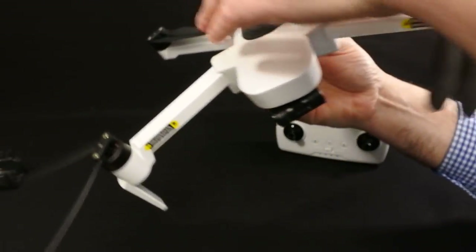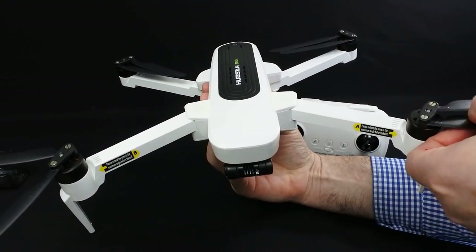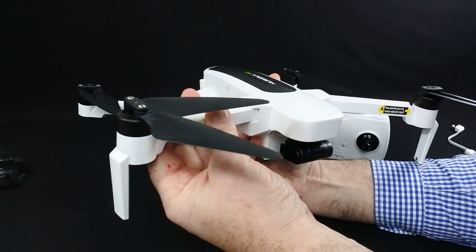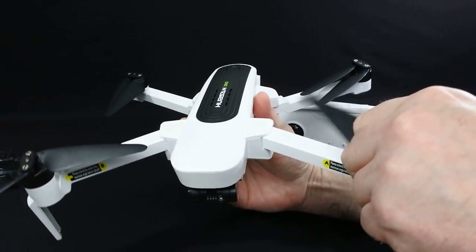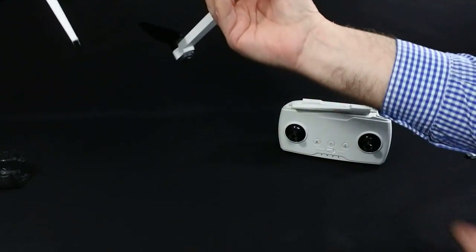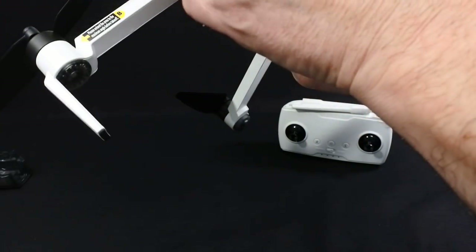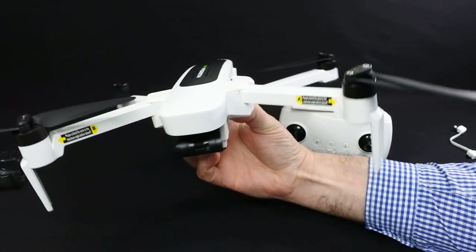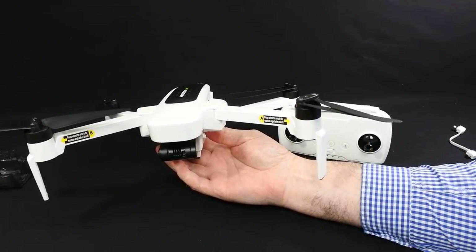Build quality — I'd seen some videos and pictures before and honestly thought it looked really cheap. It actually isn't that bad at all. The arms fold as smoothly as on a DJI, and the drone itself is very nicely finished off. There's a good bit of weight to it; it doesn't feel cheap, tacky, or plasticky at all. It feels nice in your hand. I'm not going to compare this to any drone — this isn't a comparison video. The only thing you could compare it to right now is the Parrot Anafi, available from around £449 on Amazon, which I may do after Christmas.